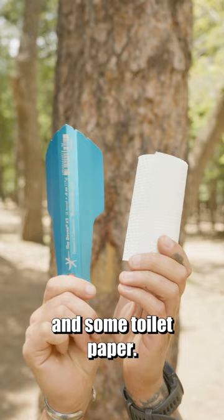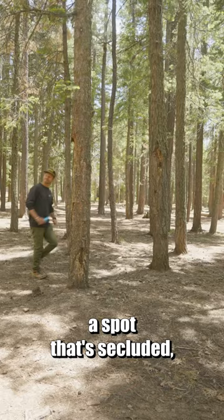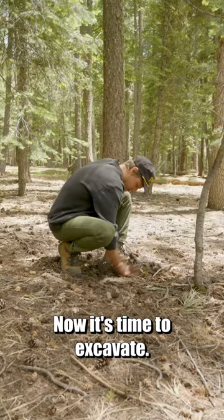Scan the area and try to find a spot that's secluded. Make sure the ground is loose and has diggable soil. Now it's time to excavate — it's called a cat hole. It should be about four inches wide and six to eight inches deep.